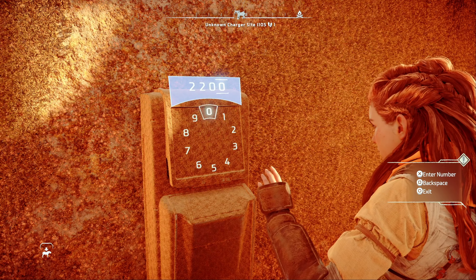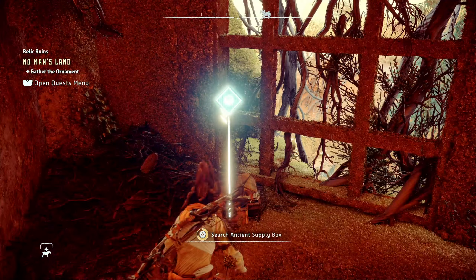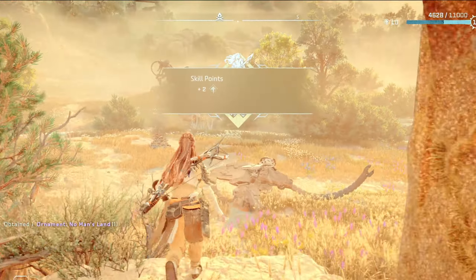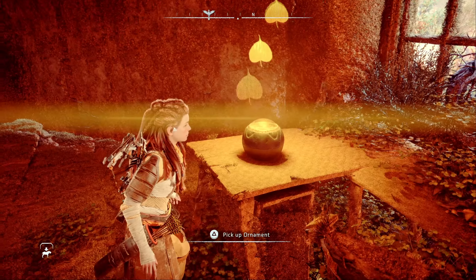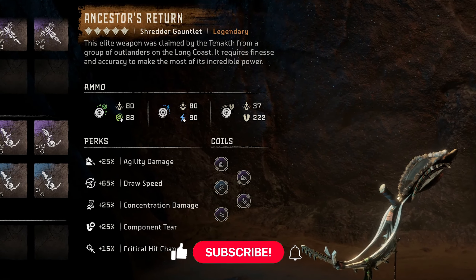Enter this code into the keypad and the doors will open. Before heading inside for the relic, make sure to grab the chest in the room where the crate was. Finally, you can head in and grab the yellow relic ornament and you'll be rewarded with two skill points and 5,000 XP. Congratulations, you've completed the No Man's Land Relic Ruin and you're one step closer to the legendary Ancestor's Return Shredder Gauntlet.